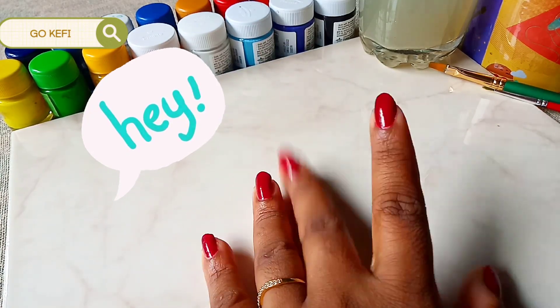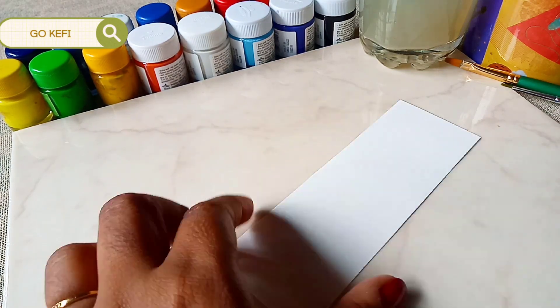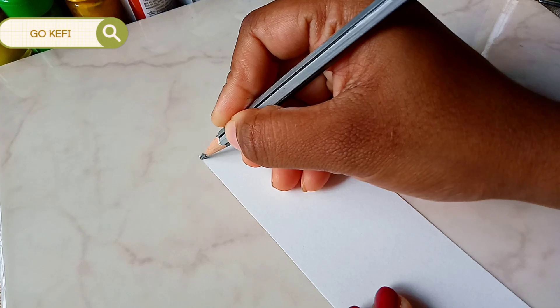Hey everyone, welcome back to my channel. Today I'm going to do a bookmark. It's going to be a very simple and cute bookmark idea that everyone can try.